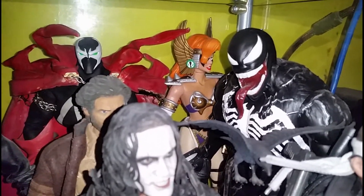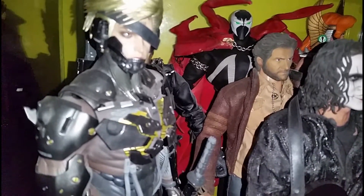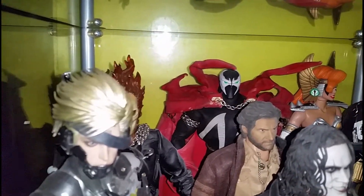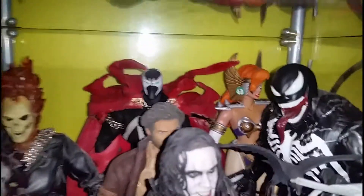This is my kit-bash Wolverine from the Wolverine Origin movie. This is my third-party Ghost Rider. That's my Spawn Medicom, and 12-inch McFarlane Angela.